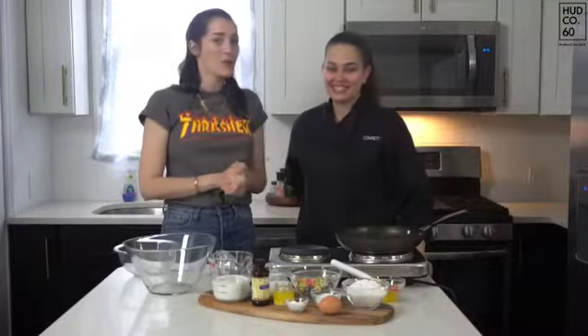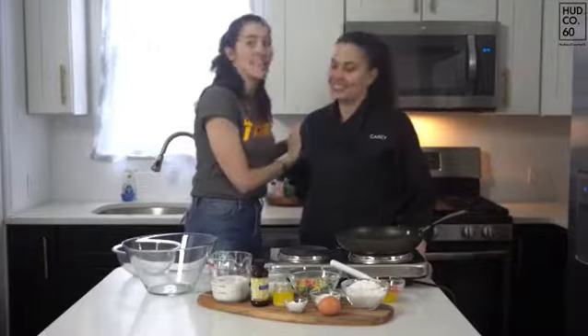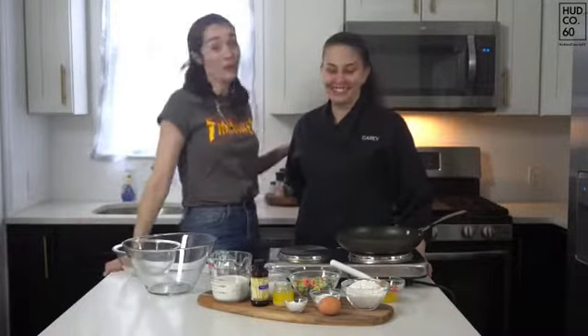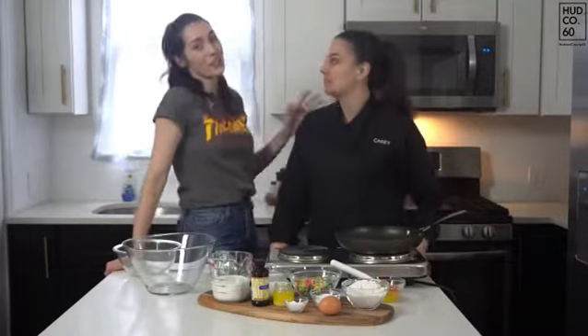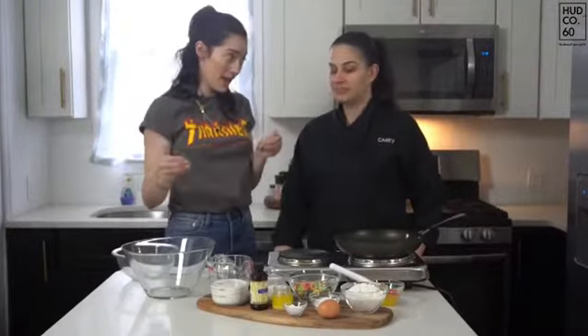Hey guys, it's Ashley Heron-Smith with Hudson County 60. We are back again because she hasn't left — Casey, still here! You can't get rid of me. I don't want to get rid of you at all. We are back with Casey Rapetti of Casey to Cook, and she is showing us how to make her Insta-famous pancakes.